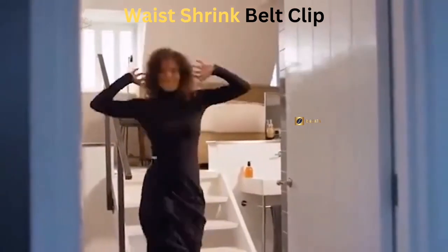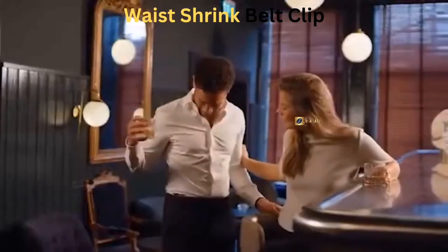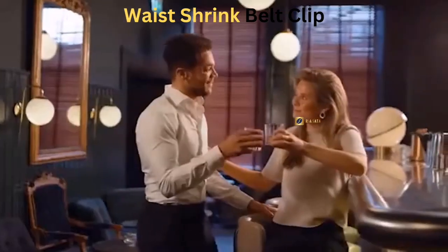So why wait? Order your belt clip now and start enjoying the convenience and style it brings to your wardrobe.